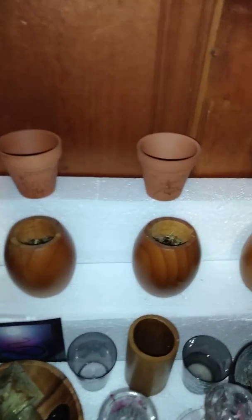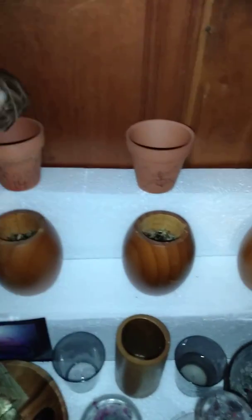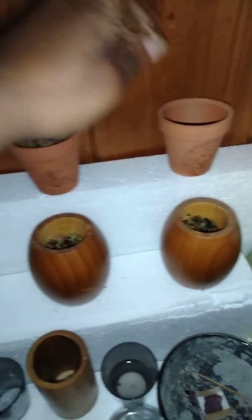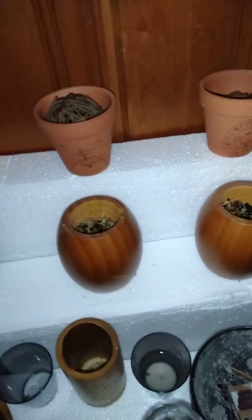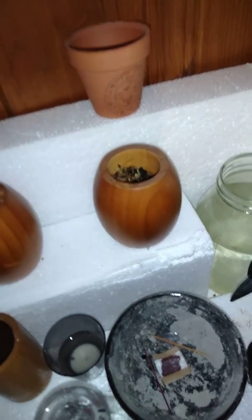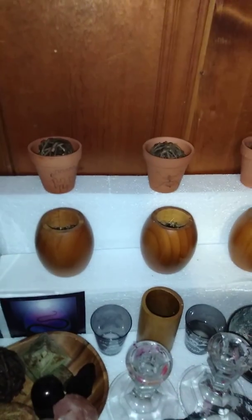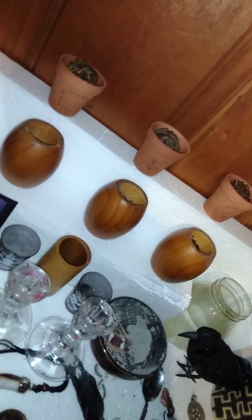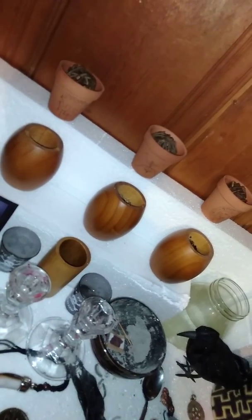I'm still contemplating — I'm going to put some of these in here. I actually want something bigger. Because I know there's something else I'm going to add to them. But so far, yeah, this is day four. Good old doggies. See y'all tomorrow.